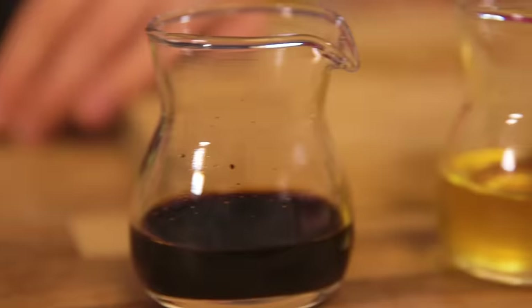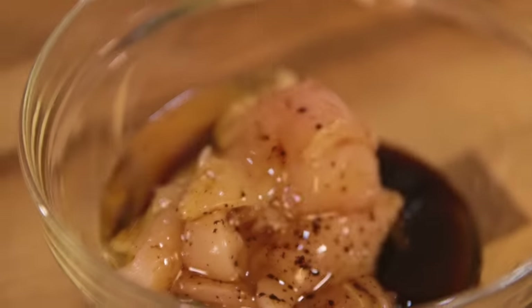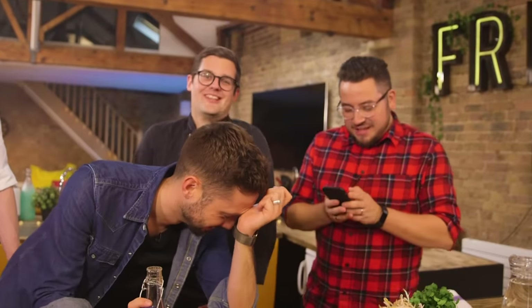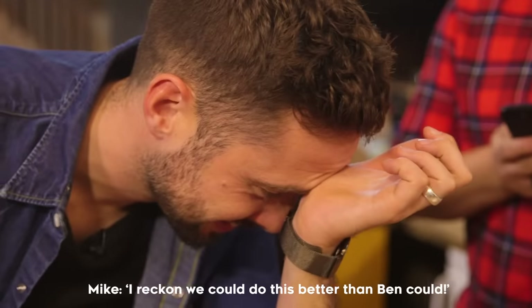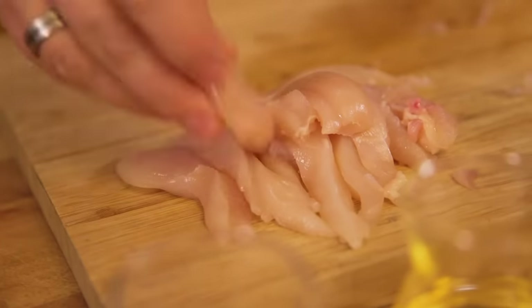Step one: chicken. We're using breast, and we're going to marinate it in a lovely chili and soy fish sauce and peanut oil marinade. We are not marinating our chicken — we are just cutting it into very thin strips so it cooks just as quickly as the noodles.